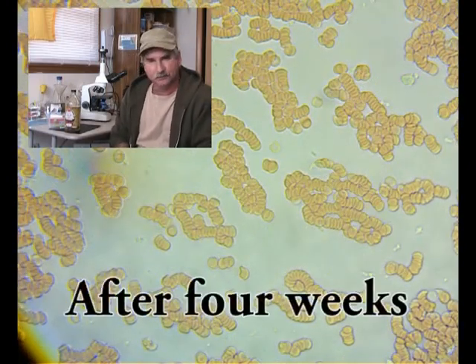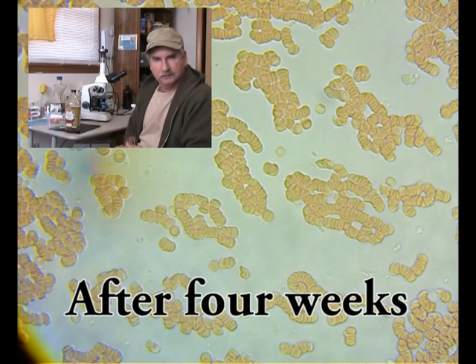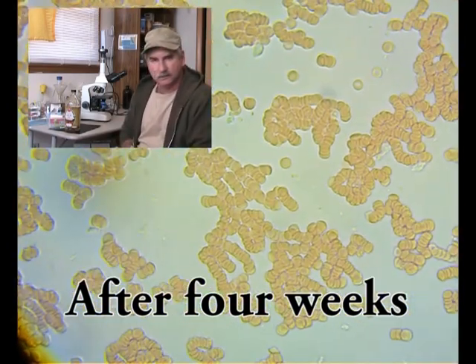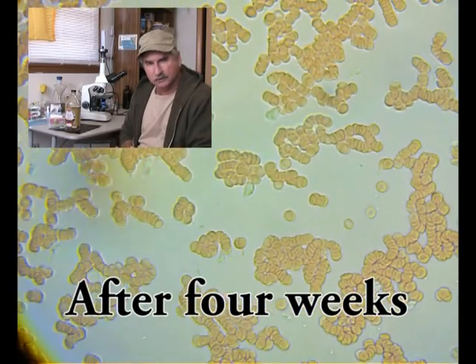This is the actual live blood analysis behind me, over the course of week one, week two, week three, week four.